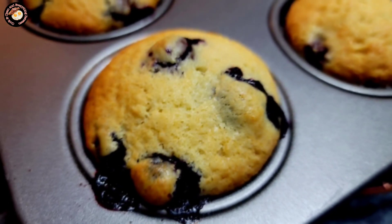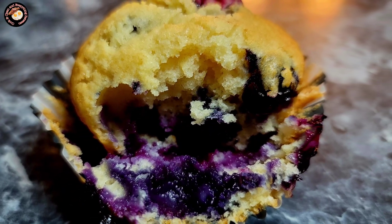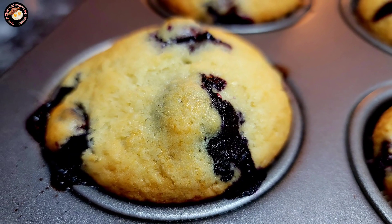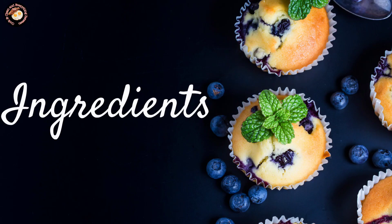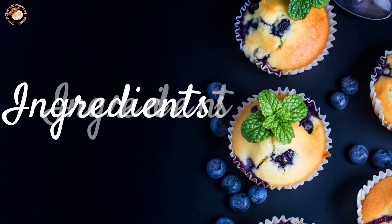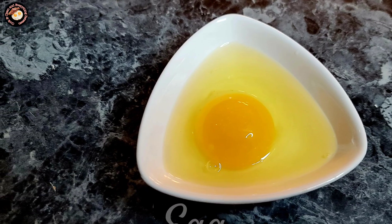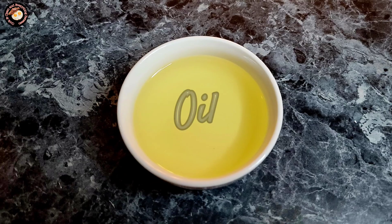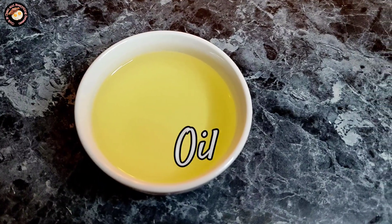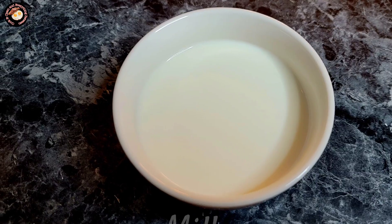Hello everyone, welcome or welcome back to Cooking Clean and Everything Between. In today's video we will make some easy and delicious blueberry muffins. Here is what you will need: one egg, a mix of flour, sugar, salt, and baking powder, vegetable oil, milk, and blueberries.